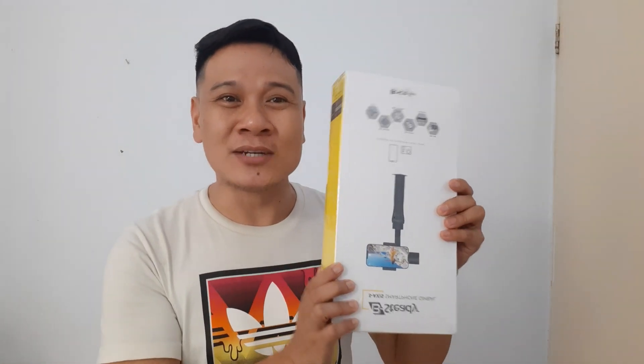I'm so excited today! Do you know why? I just received my order from Tokopedia, and you know what it is? It's a smartphone gimbal!